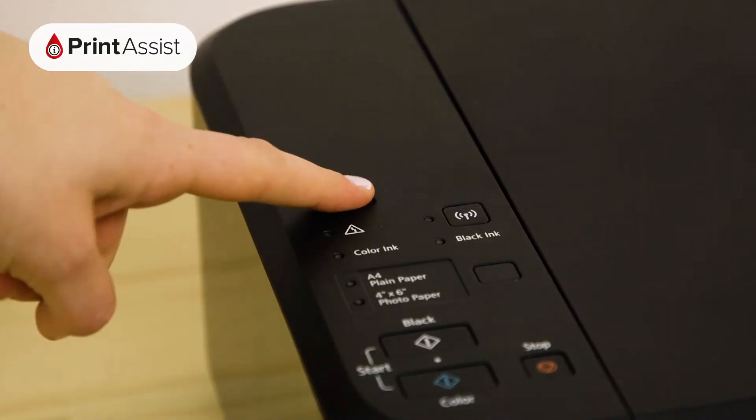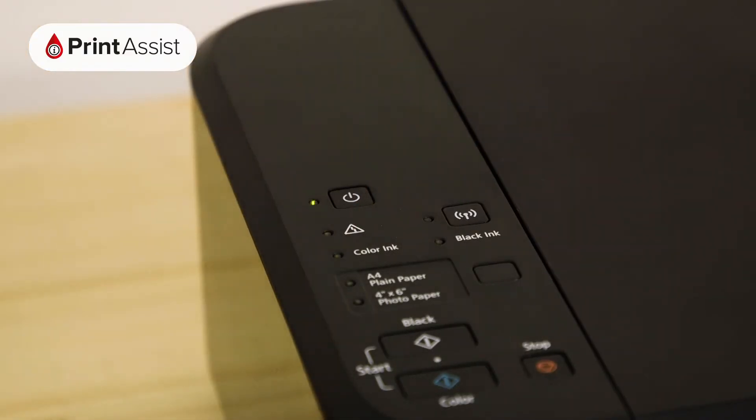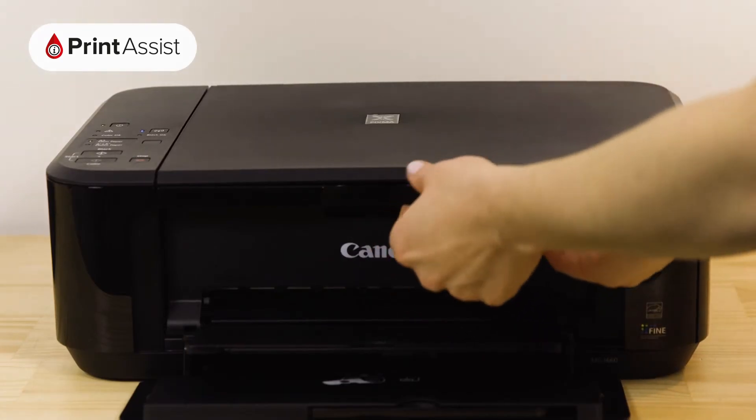Now go ahead and switch on the power. Now it's time to put the ink cartridges into the printer. Open the front cover like so.